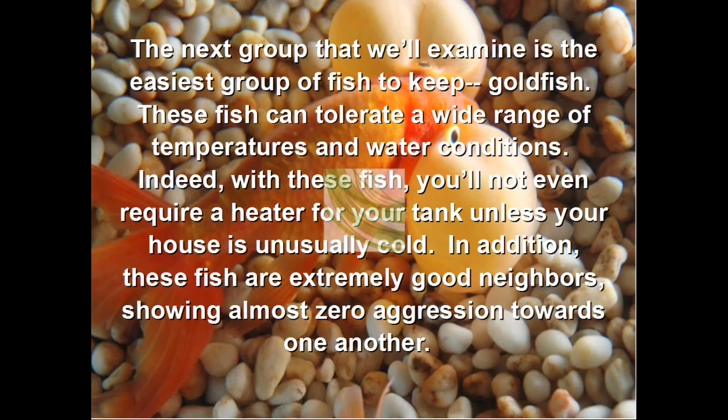The next group we'll examine is the easiest group of fish to keep: the goldfish. These fish can tolerate a wide range of temperatures and water conditions. Indeed, these fish will not even require a heater for your tank, unless your house is unusually cold. In addition, these fish are extremely good neighbors, almost showing zero aggression towards one another.